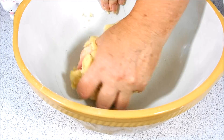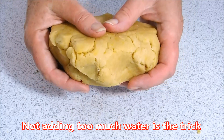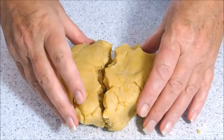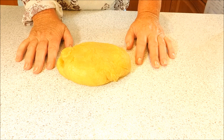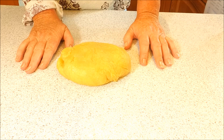There we go — that's all clumped together now. You know when it's a nice short crisp pastry because when you pull it apart like this, it doesn't go elastic — it doesn't come out like an elastic band. So here we have it: perfect short crisp pastry. It's really nice and short, full of butter — lovely butteriness, buttery deliciousness.